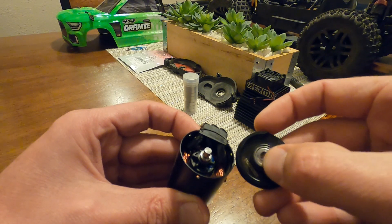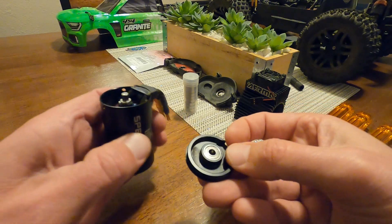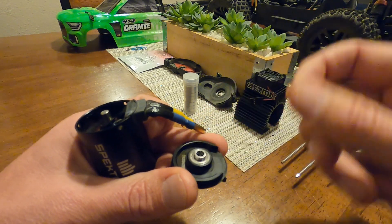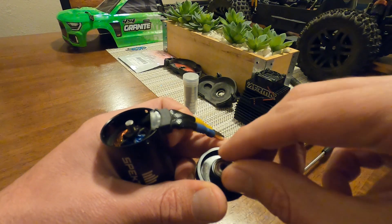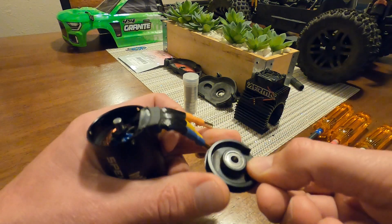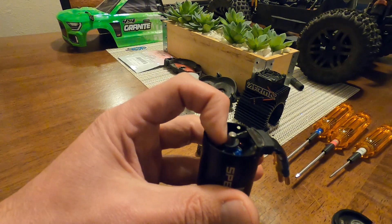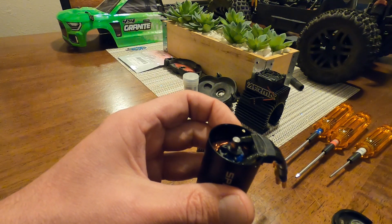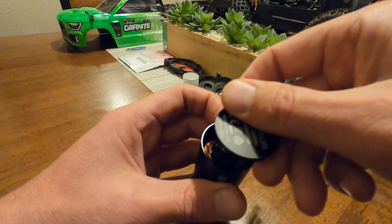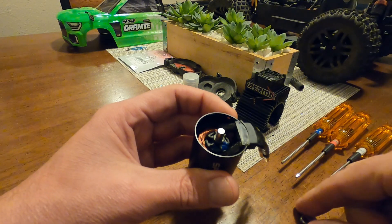The reason the beveled edge faces up is because the bearing has a center piece that rests on it as it spins. If you flip it the other way, the bearing will overextend and start rubbing on the metal shielding. So you want that beveled edge facing up so that when the cap comes down, the bearing doesn't wear on the shielded part. To recap: curved washer goes on with the smiley face down, beveled edge up on the spacer, then put the cap back on top and screw it in.